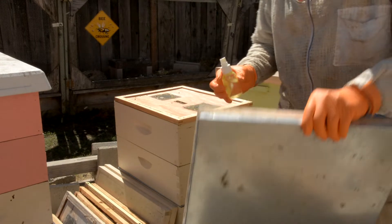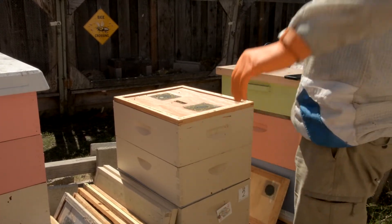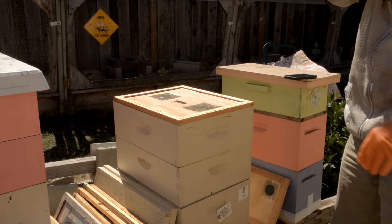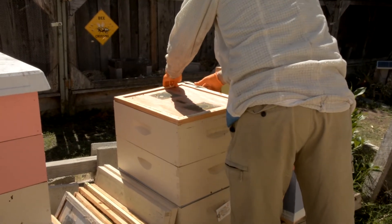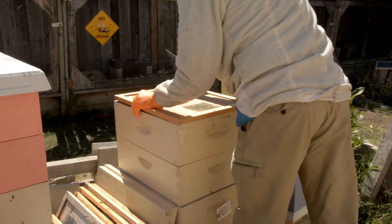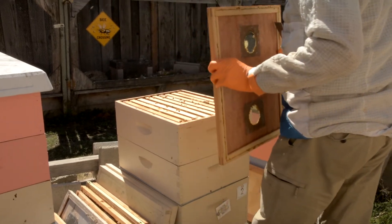It doesn't come out very fast with this little spray bottle. I always like to open the inner cover away from me if I can, unless the bees come out upset and stinging.